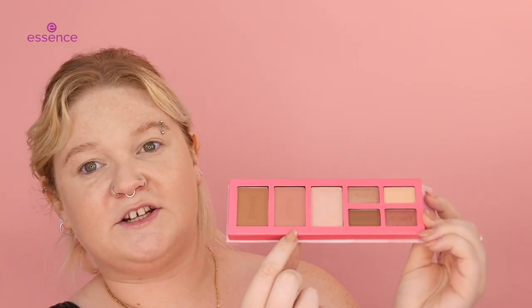Everything is all in one — all your neutrals for eyeshadows, and then we have a highlighter, a blush, and a bronzer. So you can just put this in your bag and you have one product for your whole face, essentially.